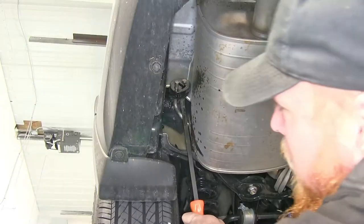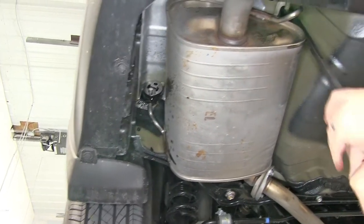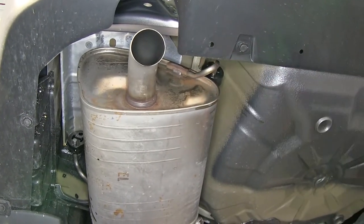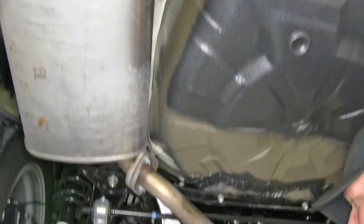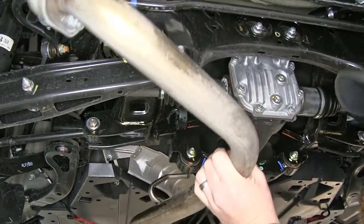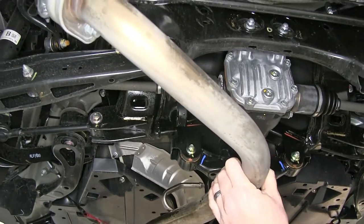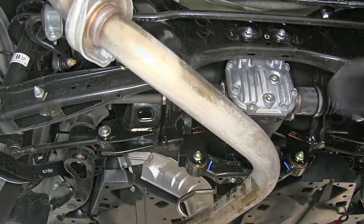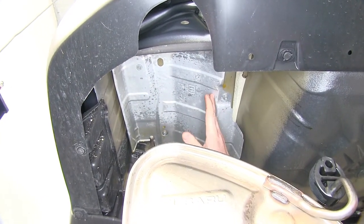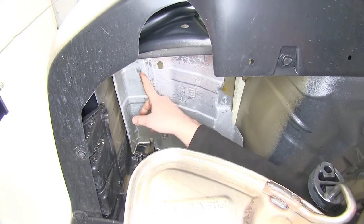Use a flat pry bar just to pry that rubber isolator back. Now that we have those two undone, let's undo the front one. You'll see how that exhaust is going to lower down, giving us enough room to work in the back. Next we'll need to lower down our heat shield for our muffler because this is going to block our mounting location for our receiver hitch.